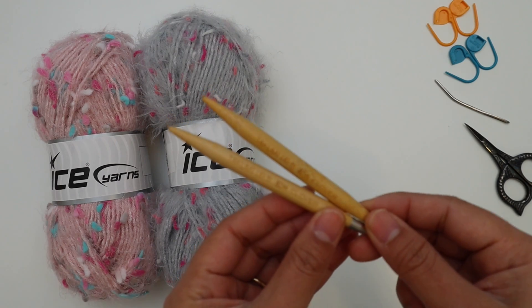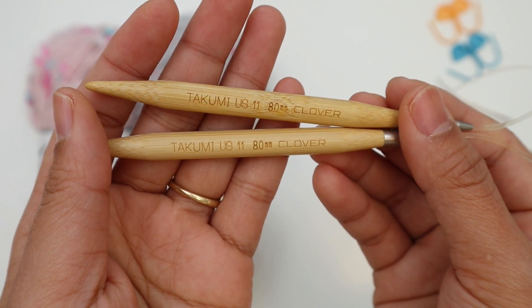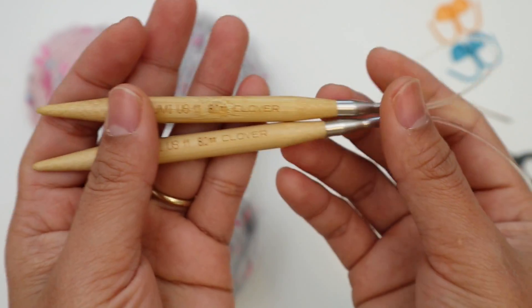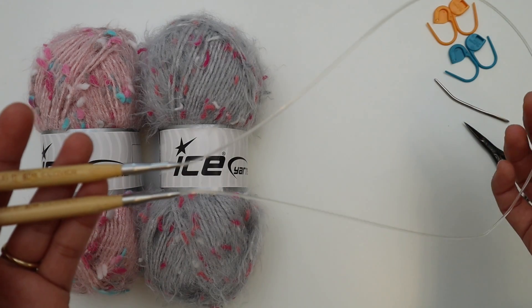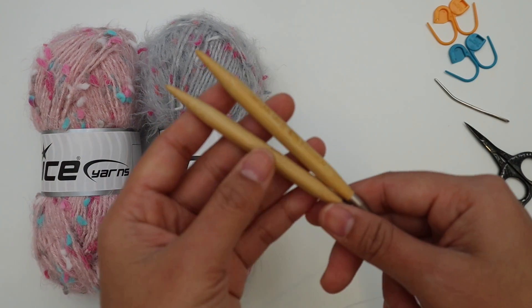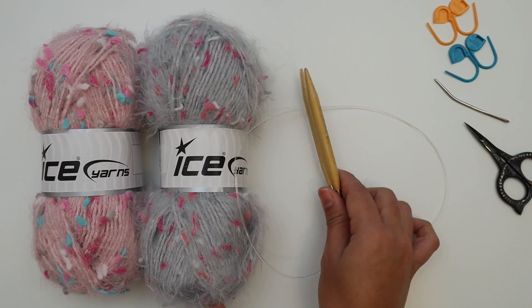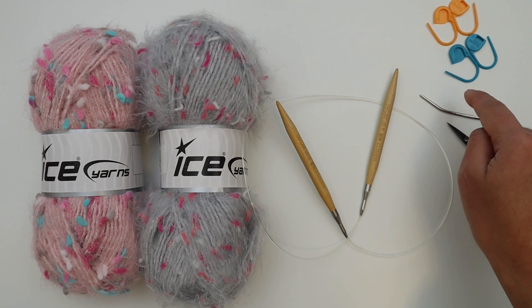We also need a pair of knitting needles. This is US 11, 8 millimeter — a circular needle, 24 inches. We can knit in rows, but I prefer circular needles. If you prefer straight needles, you can use those as well. You'll also need scissors, a yarn needle, and four stitch markers.